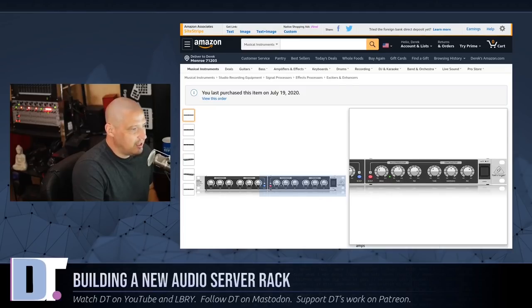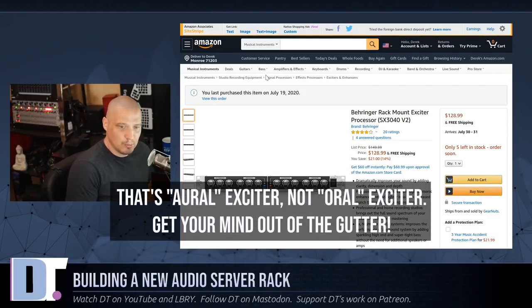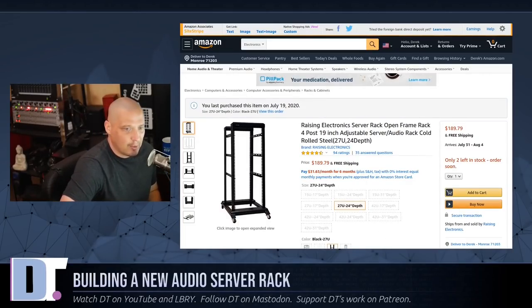I also went ahead and purchased a Behringer exciter processor — a sound exciter. I don't really know what I'm going to do with this, but it's an interesting piece of equipment I've been thinking about buying. A lot of people use sound exciters, especially recording instrumental music, which I sometimes play around with. So this is something else I'm going to add to the rack, and I'm kind of excited to play with the sound exciter to see how it actually works on the spoken voice as well — podcasting or YouTube. I might actually like it for instrumental recording too.